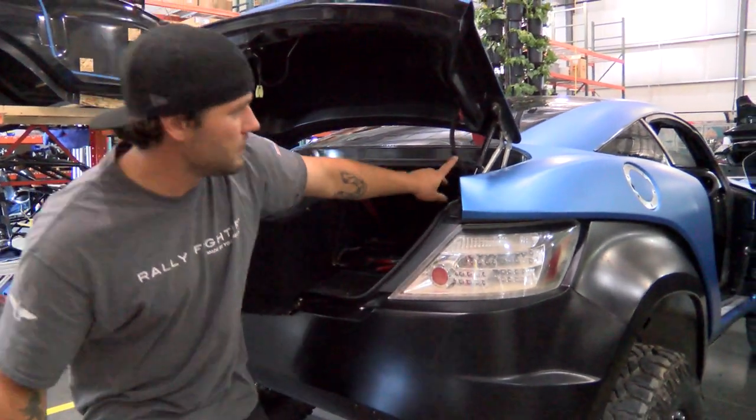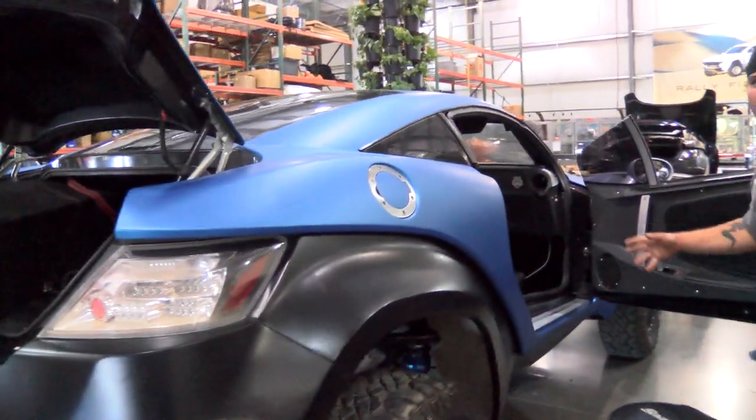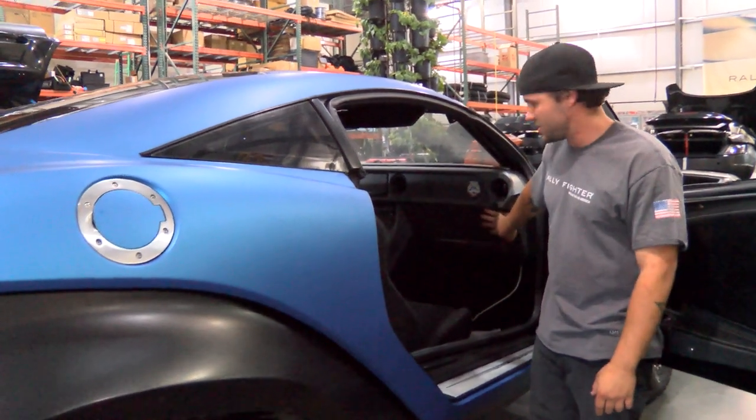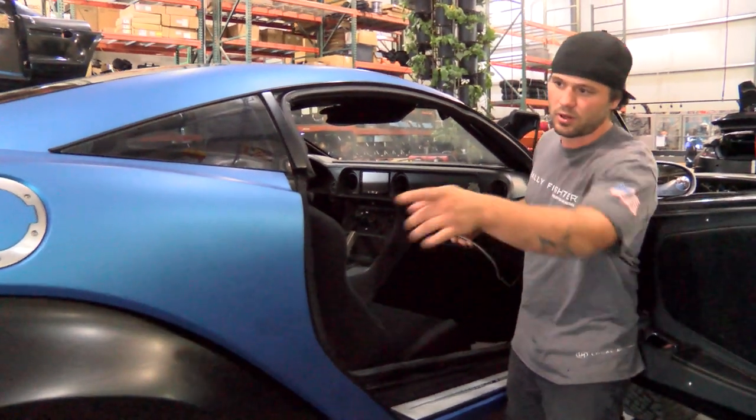The ethernet cable runs from this side of the car, follows the roll cage up and over to the front of the car. This is where all the magic happens right here in this little panel — this is where the boards are mounted and where our relays are going to be mounted. Here's the ethernet cable that was run this morning from this side of the car up and over to our central location.